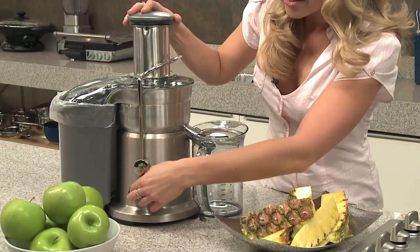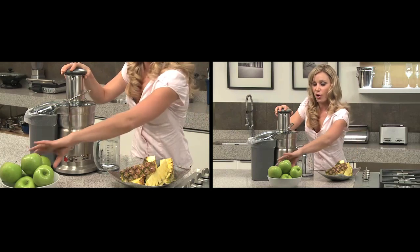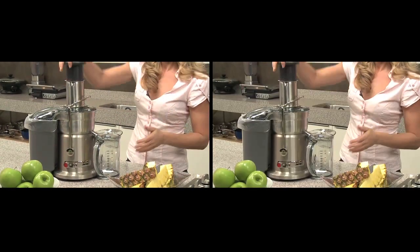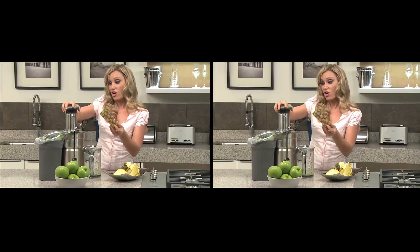So let's get going. We just turn it on, and that powerful motor gets going, producing whole fruit and fruit with the rind on.